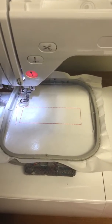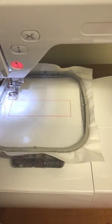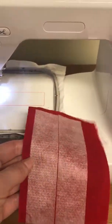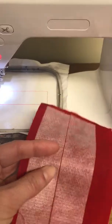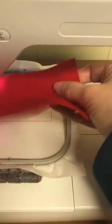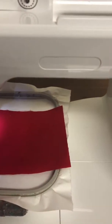I have my red fabric and I put some fusible webbing on the back side to give it a little bit more body. After the first frame is stitched out, I'm gonna put my fabric in here and this is going to be the front of the tailgate.